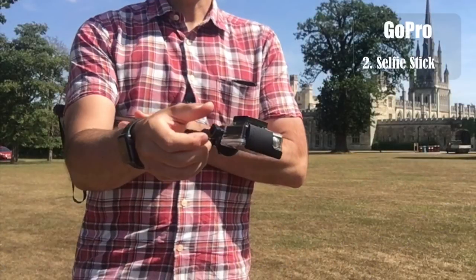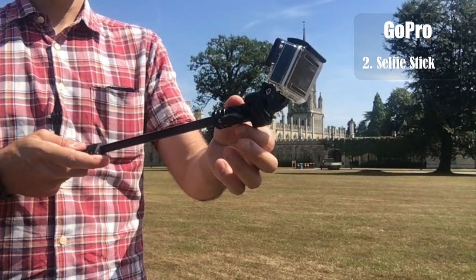Next is the selfie stick — the second option when using the action camera. If you mount the camera flat, as shown, you will not be able to take a good image of yourself, so you need to tilt it. A camera tilted anywhere between 30 and 45 degrees is ideal because you will easily take footage of yourself while riding without including the selfie stick itself in the image. If you bend it a bit further, the stick will appear in the frame.